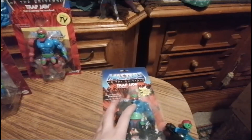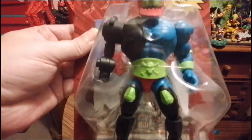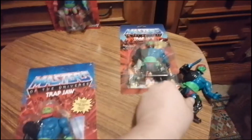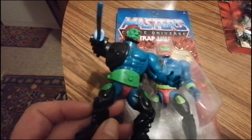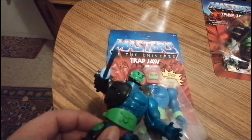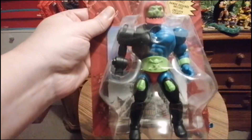Dann können wir ja jetzt mal die neuen Versionen angucken. Das hier ist die Version von den Origins – eigentlich ganz cool mit den Roboterbeinen. Hier sieht man, da gehen die Beine ziemlich nach außen, weil er diese Stellung der Beine hat. Und die Farbe ist auch dunkler: hier ist sie ziemlich hellgrün, hier auch beim Gürtel hellgrün und dunkelgrün. Und die Farbe im Gesicht ist beim Vintage viel dunkler. Gerade das hat mich so angesprochen – dieses dunkle Grün. Aber die Origins Version ist auch super, kann man nichts gegen sagen. Wirklich toll.